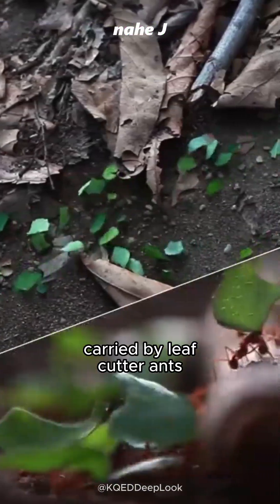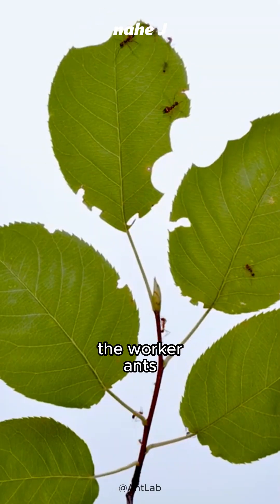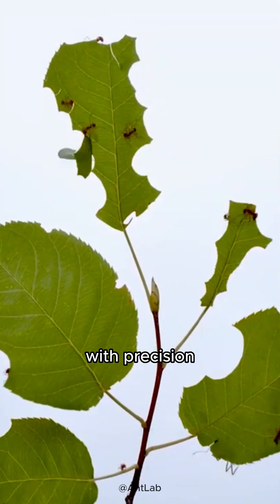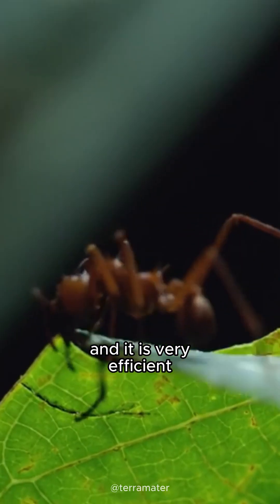Did you know that leaf pieces carried by leafcutter ants are not brought to eat? First, the worker ants will cut the leaves with precision, piece by piece. They use their special jaws, and it is very efficient.